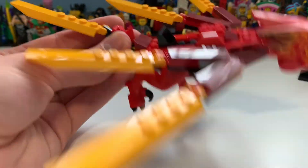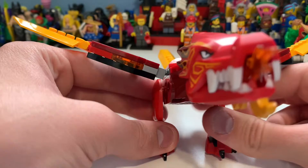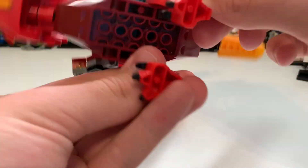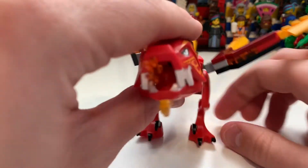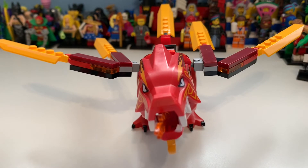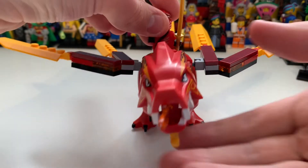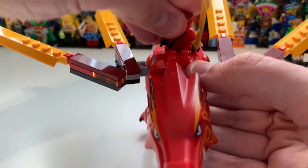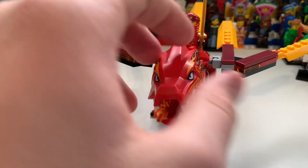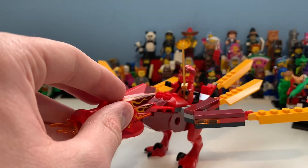It's got a place for Kai to sit, and that's kind of it for the dragon. Clipping the legs back on — here is that element, it is quite a big piece, which I think is kind of the main draw for collectors like myself who are way out of this age range. I've never had this piece before, and yeah, that's what Kai looks like on the new Fire Dragon.